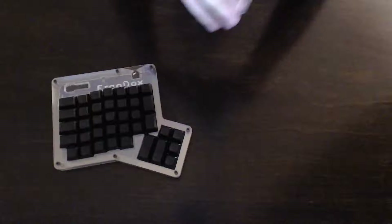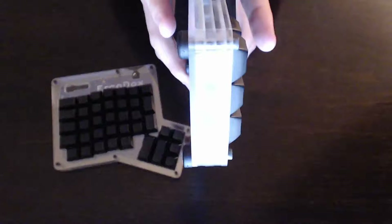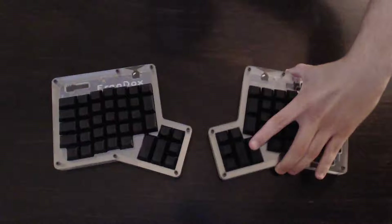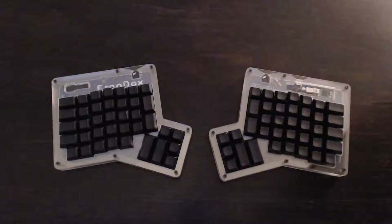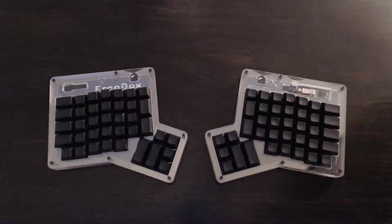As for the case: the reason you can see all of my soldering is because the case is made of layered clear acrylic. So you do not get a nice dark black box when you order on Massdrop. Of course, if you go on ErgoDox.org, you can find designs for a different case if you want. The nice thing about this open source keyboard is you can pretty much do whatever you want with it.